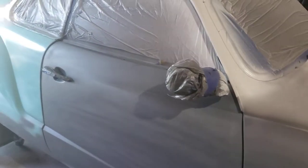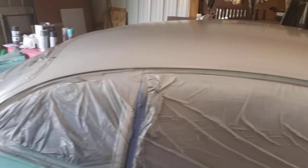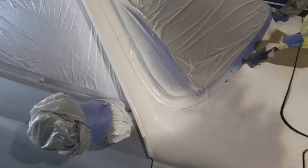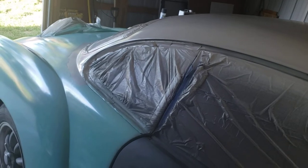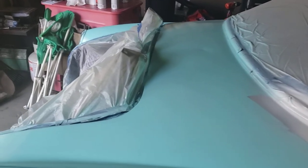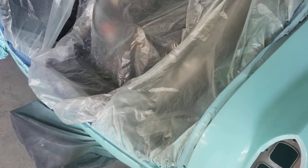320 grit is my best friend in the sanding department, and Rust-Oleum rattle can is my best friend in the coating department. The object here is just a simple go-over — this is preservation. I don't want it to get any worse, and if it can look a little bit better than it did when I purchased it, that would be a win-win. Nothing fancy, just getting it done and getting it cleaned up.